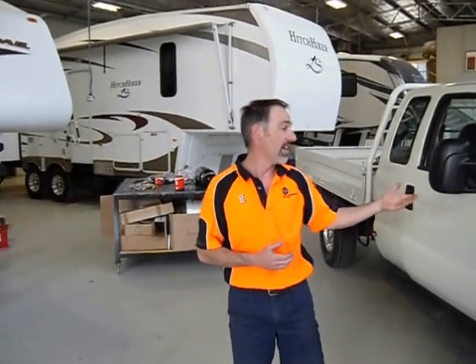Hi again, Scott from Fifth Wheelers in Ballarat. Today's topic is air brakes. If you want to tow a large trailer, fifth wheeler or plant trailer with a hydraulic brake car like the F truck, a Chevy, or Iveco, you're going to need an air brake kit. We can install one here in Ballarat, or I can just send a kit out to you if you want to do it DIY.